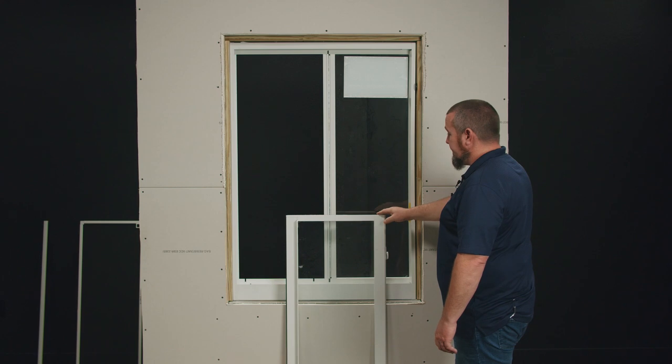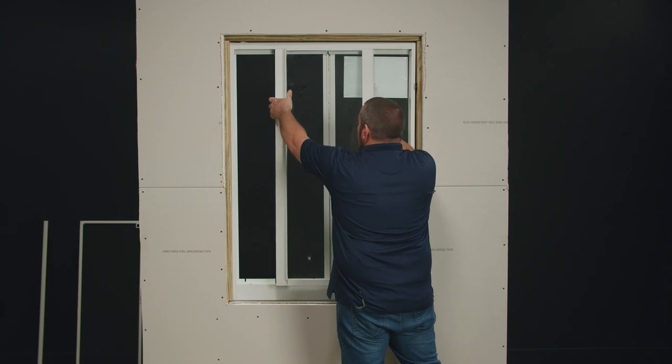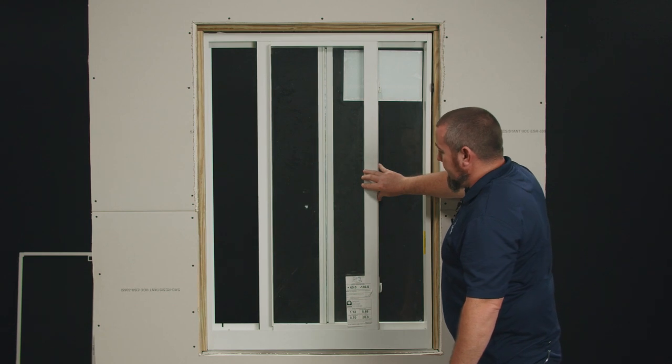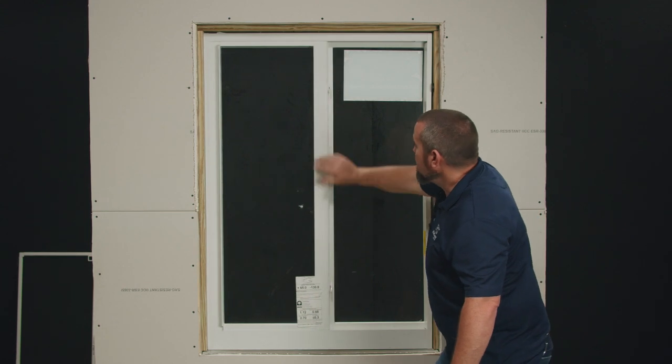The next step is to insert the sash into the frame. We'll begin by inserting the top of the sash into the head, swinging the bottom, and setting it on top of the track. This is now a perfect time to check the operation of your sash. It should operate smoothly, close, and lock.